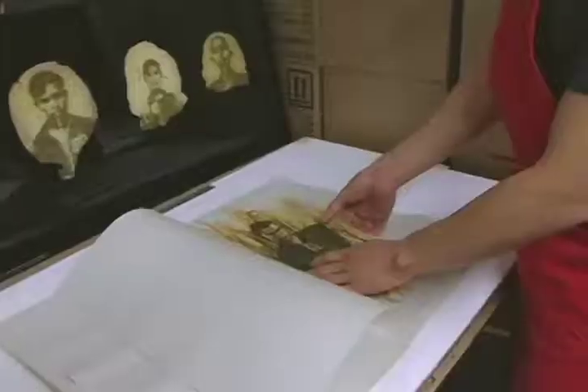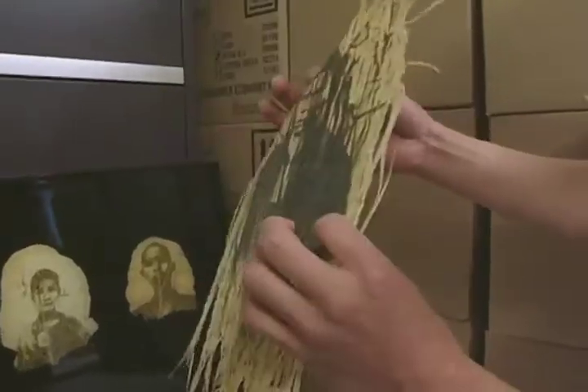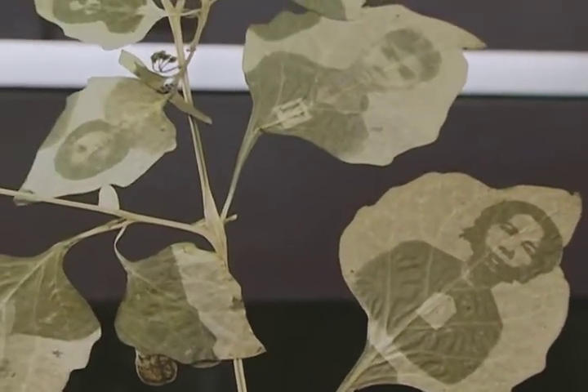It takes the photograph back to its organic nature. It reminds us of where we came from, which is actually from the land. The continuation of the landscape is in us. And when we die, we return to this land again.